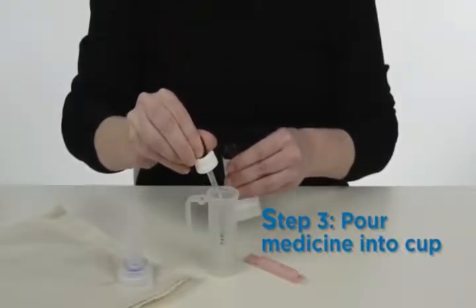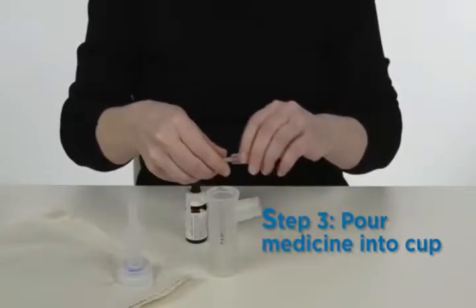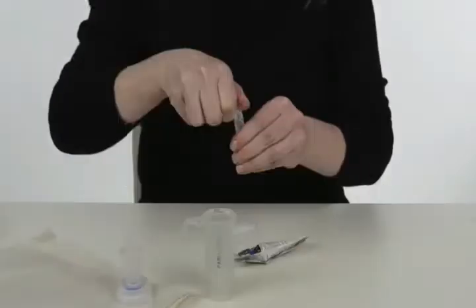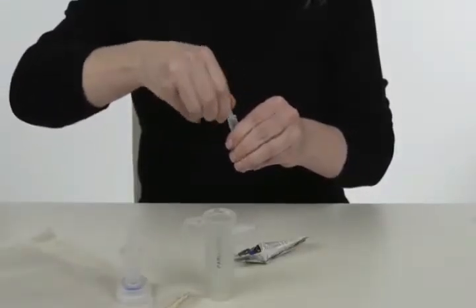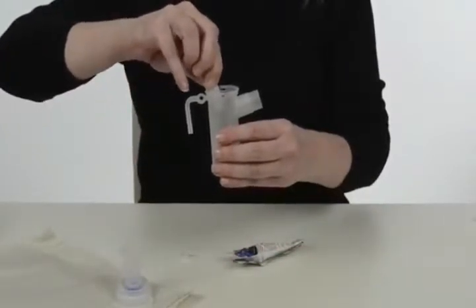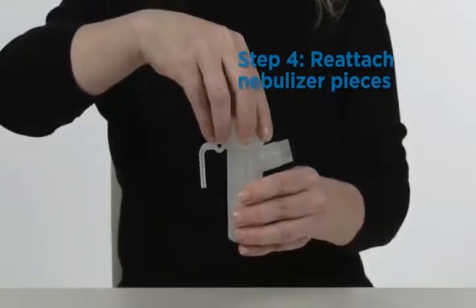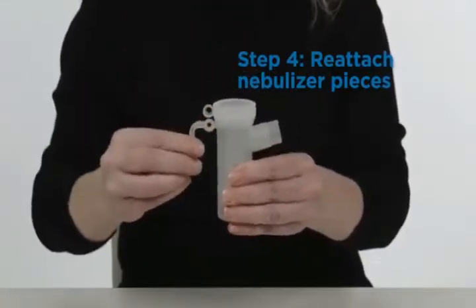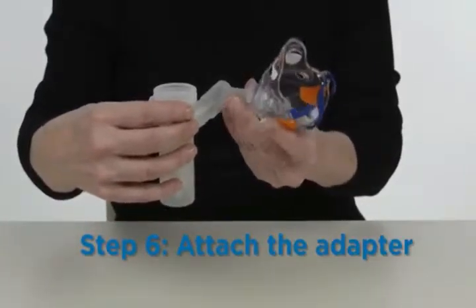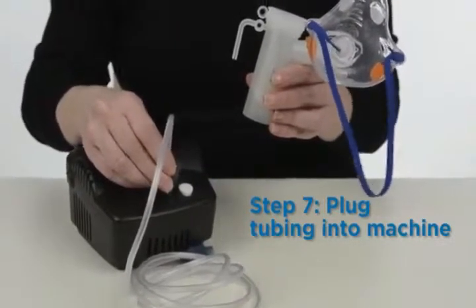Place one hand on the bottom of the nebulizer cup and the other hand on top. Twist the top of the cup counterclockwise to open it. If the medicine is in a multiple-dose container, draw up the recommended amount of medicine with a dropper or syringe and place it into the nebulizer, then add saline if recommended. If the medicine is in a pre-mixed single-dose vial, open the vial and pour the medication into the nebulizer cup. Replace the nebulizer top by twisting clockwise until secure.